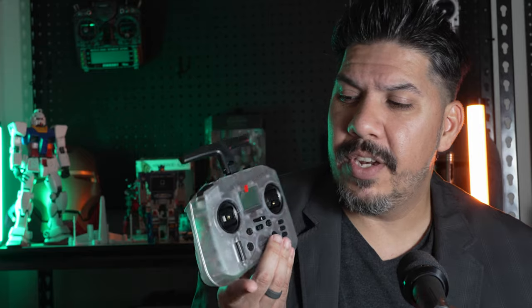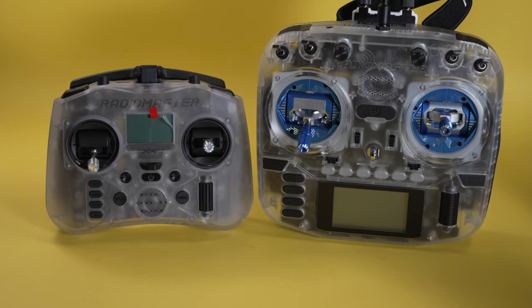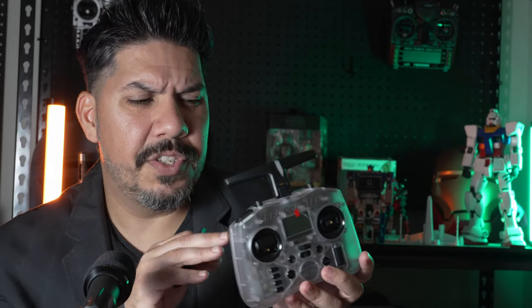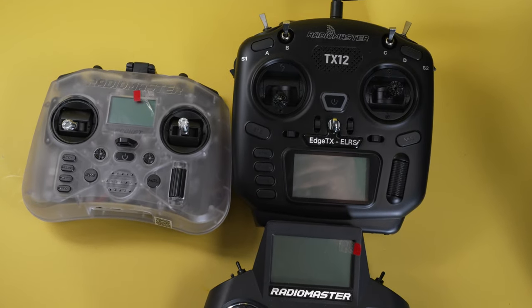We have seen budget controllers like this that cost slightly less, but a lot of them, like the Beta FPV ones, didn't have a screen, meaning you really couldn't configure your models and set up things — making it a lot harder on the user. This has the same button layout, the same navigation wheel so you can set up ExpressLRS which is already built in. If you want to use any other radio protocol, there is a mini module bay on the back for you to attach as well.